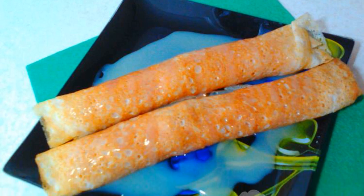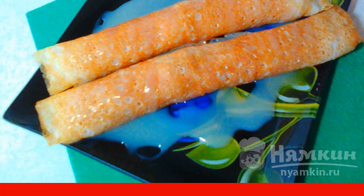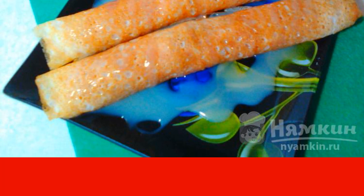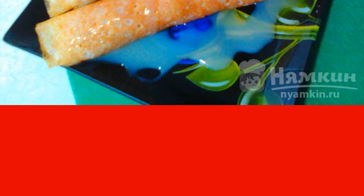Pancakes with banana and condensed milk are a great breakfast, especially for children. Pancakes can be fried in advance from the evening. And in the morning, just stuff with a banana and pour condensed milk. Delicious! Just lick your fingers.